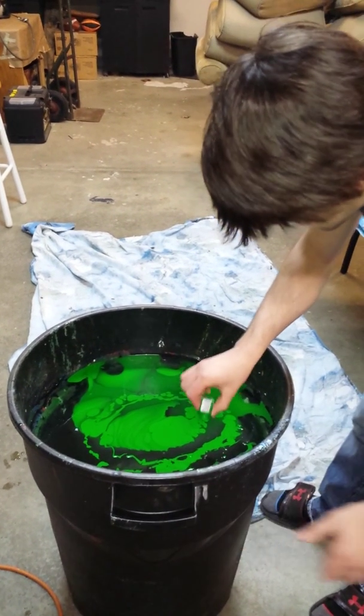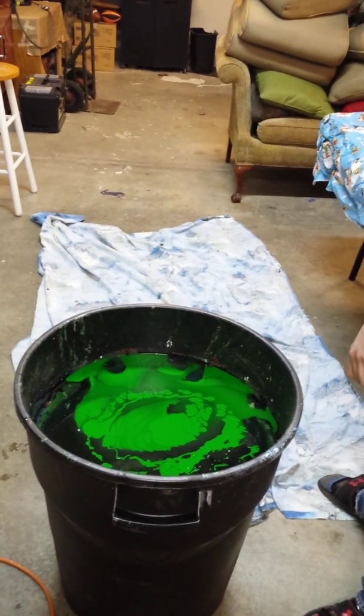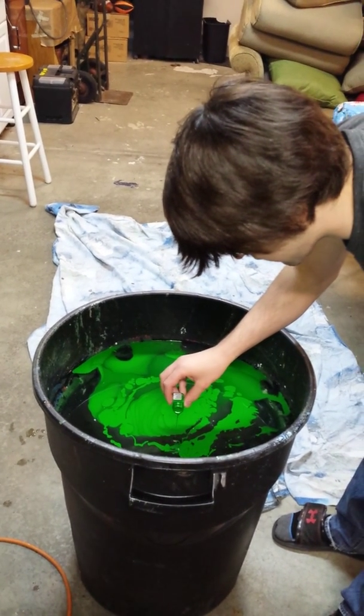Aren't you going to put this on YouTube? No. I like this green — this is the type of green we used on the first one.